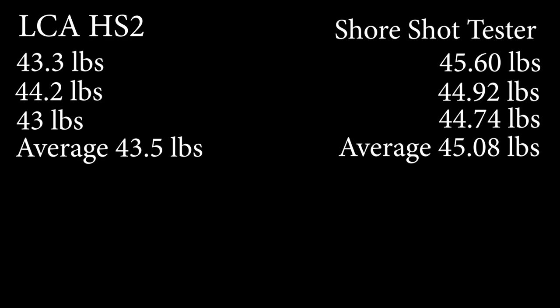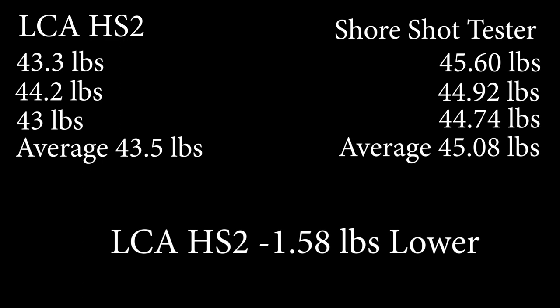Now, if we subtract those two averages from each other, there is a negative 1.58 pound difference between the Last Chance Archery HS2 and my tester that was supposed to play the role of the control. Because I spent a lot of time making sure that this was calibrated correctly. We got all the weights, got the weight used to calibrate it tested to confirm it was the correct weight, and then we inputted that into the programming of the tester until it read correctly. So, I do feel that my tester is displaying the correct information and that the HS2 is actually reading about 1.5 pounds lighter than it should be.